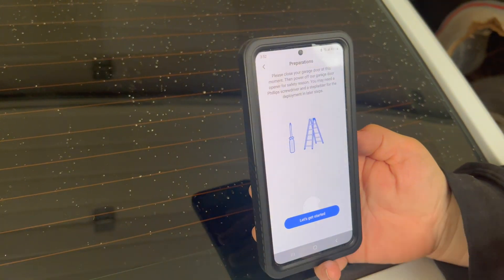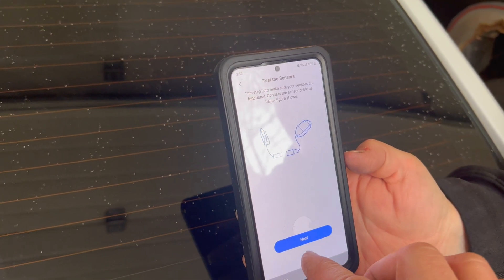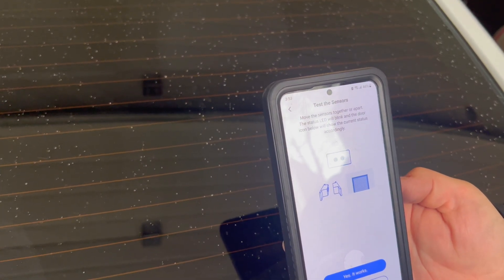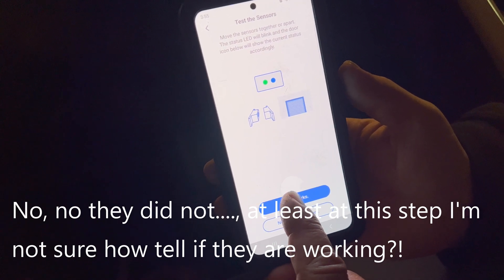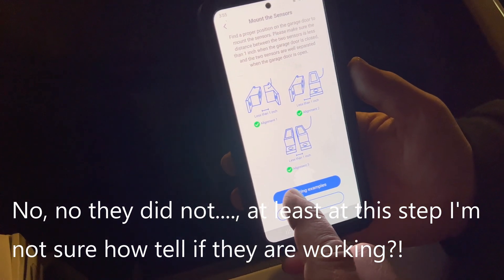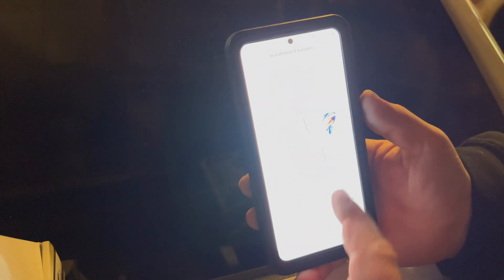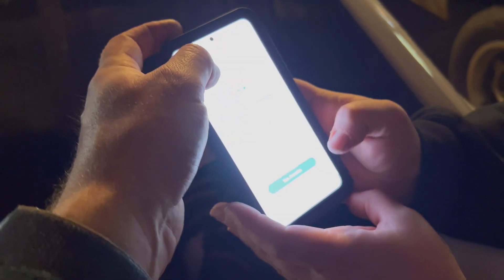Close your garage door at this moment — yeah, okay, like we're going to listen to that. Move the sensors together and apart; the status LED will blink. Want to go ahead and shut it? We'll say yes, the sensors work. Mounting examples — we'll be doing alignment number two, I think it'll work best in our case. We are mounting it up top. It does say wire order does not matter — I guess we jumped ahead. I already mounted it up there.